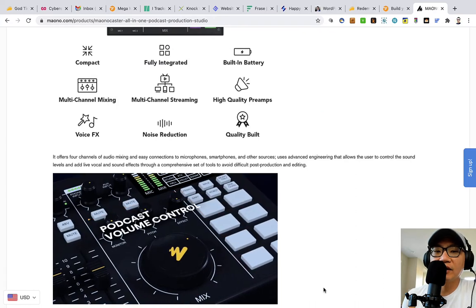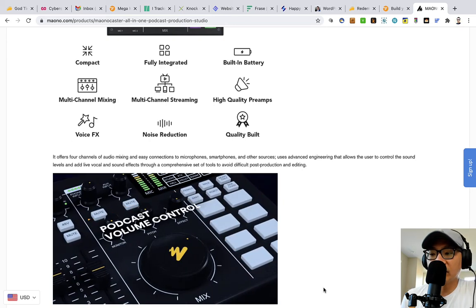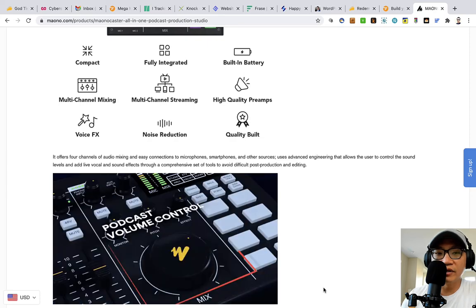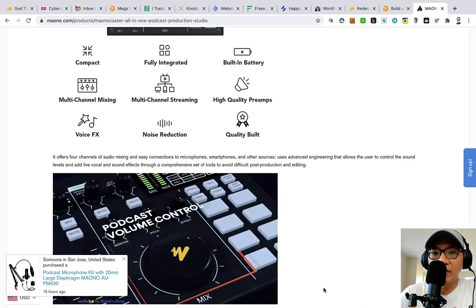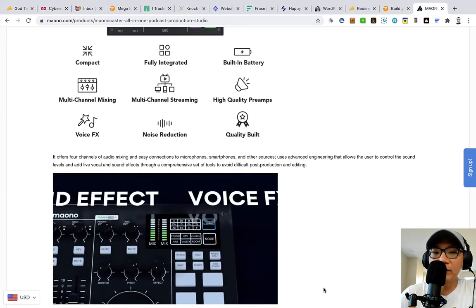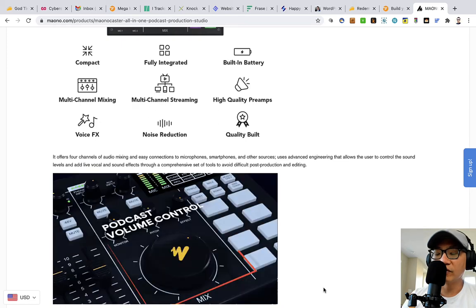As far as sound quality, the one I'm used to is the RODECaster Pro, which is a much more expensive product — at least three to four times the price of this — and doesn't include any of these other things. So this is definitely compact. It's got a built-in battery, multi-channel mixing, multi-channel streaming capabilities, decent quality preamps, voice effects, and noise reduction which I have on right now. You probably can't tell, but I actually have other people in the house making noise and most of it doesn't show up. There's also a little noise gate.